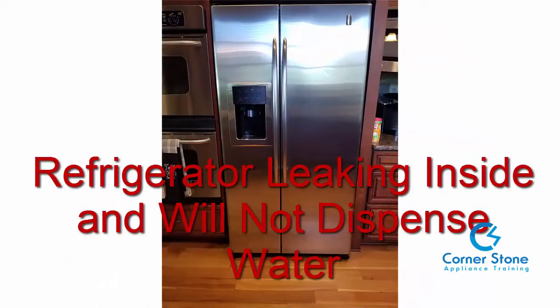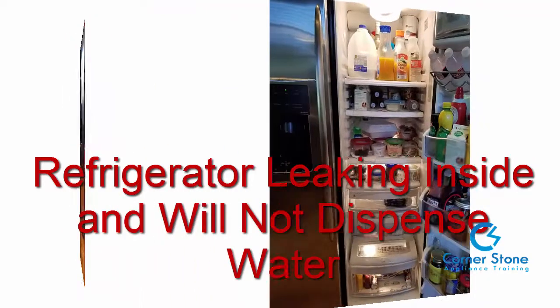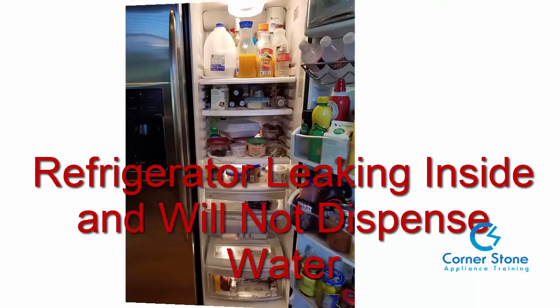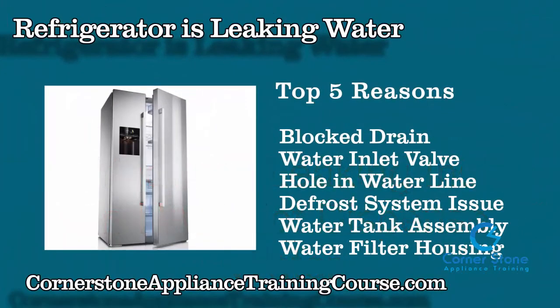In today's video you're going to learn about a refrigerator leaking inside that will not dispense water. This is the refrigerator I received a call about from the customer — it will not dispense and it's leaking somewhere inside. You're going to learn the top five things to check and then see how to solve this problem.